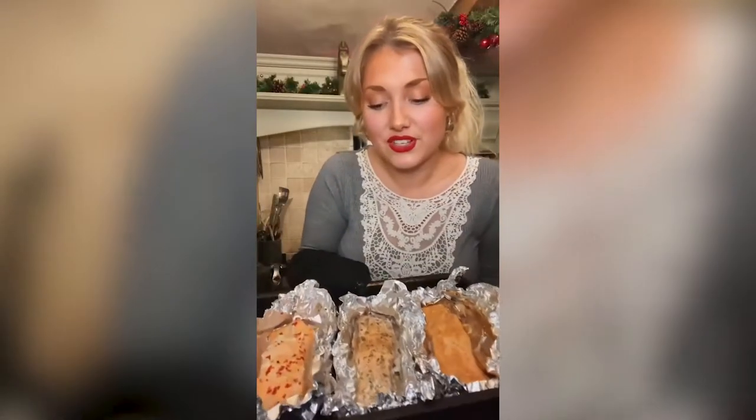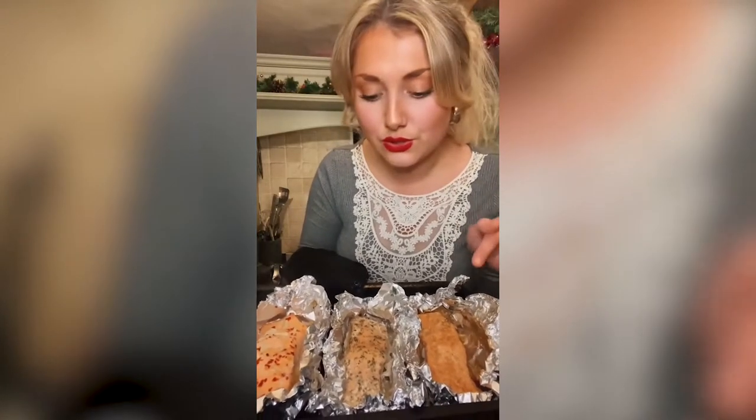Once you've taken them out of the oven, you've got three beautiful pieces of salmon: ginger and soy sauce; olive oil, dill and crushed black pepper; and chilli flakes, garlic and lemon juice.